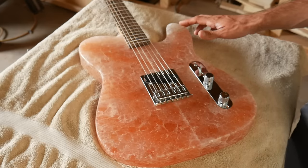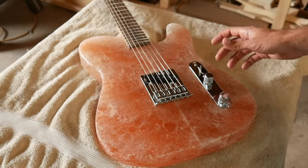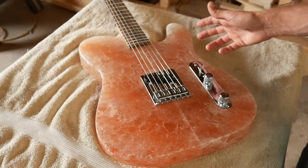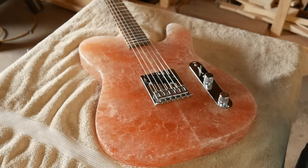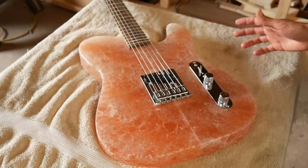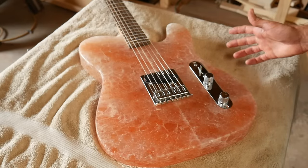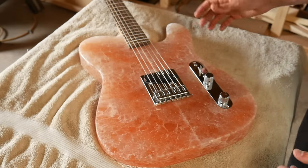This was easily one of my toughest guitar builds yet. The concept is pretty simple and straightforward, but just working with salt as a material is really difficult. If I were to drop it even from just a foot high, it's going to break into a million pieces. Even now, I'm trying to be as gentle as I can handling it just to avoid anything happening. It's just super brittle.